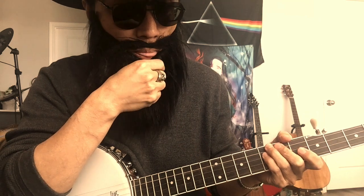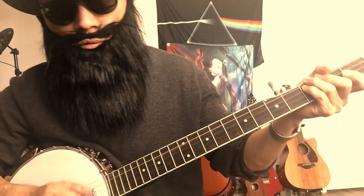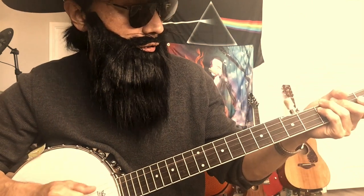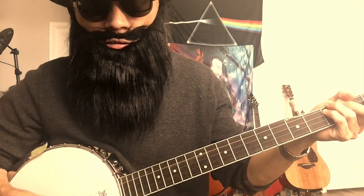Let's talk about the style. I like the clawhammer. It's totally new for me. Even though I've been strumming guitar, the clawhammer is a little bit different.